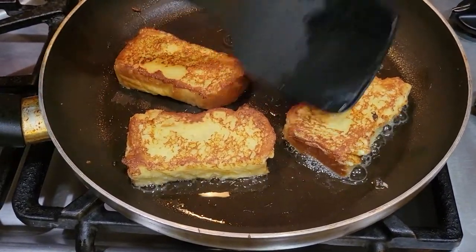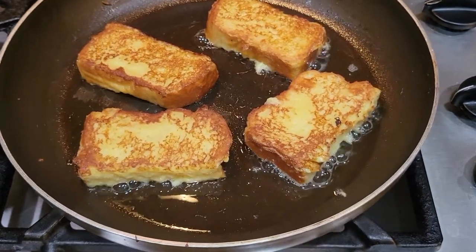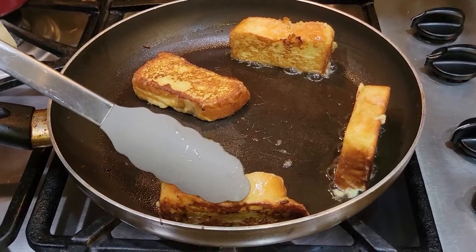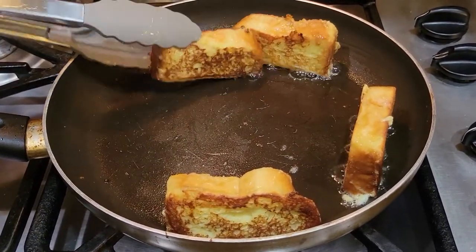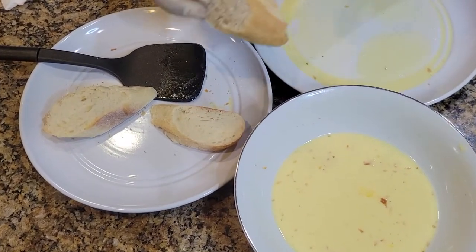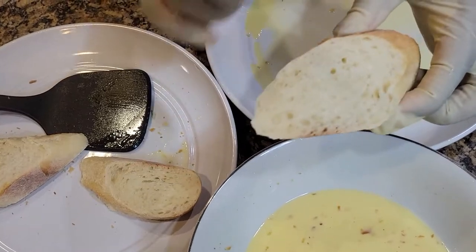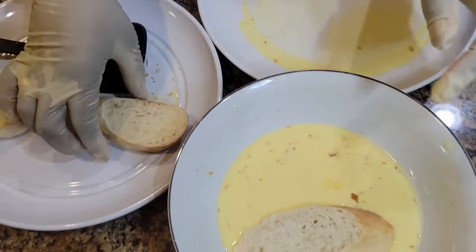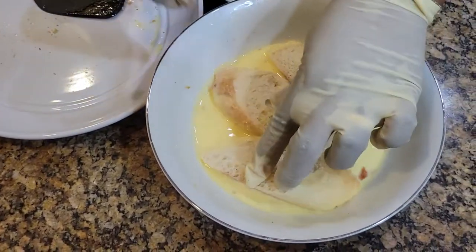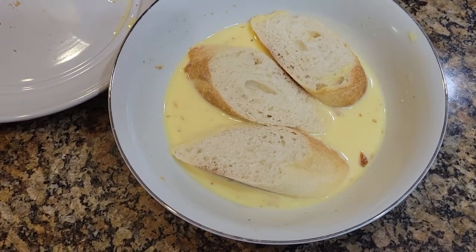Look at this golden beautiful color. What helps achieving that is the sugar in the dipping mixture and the combination of oil and butter to cook the French toast — that's what we get. The last one is our French baguette. It's very stale and old, so I will soak it a little bit longer than the brioche to make sure that I rehydrate it well with the mixture, and then we'll cook it the same way as I cooked the other two.